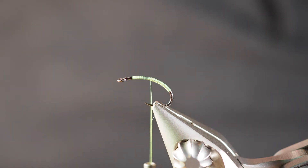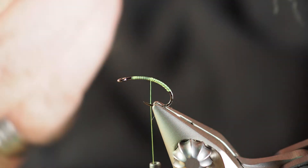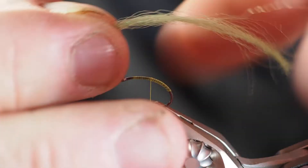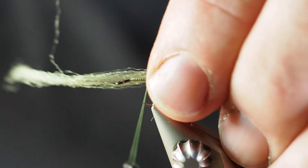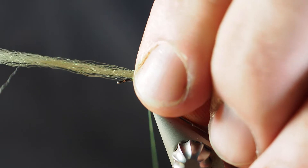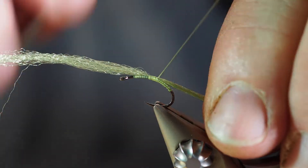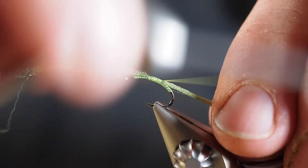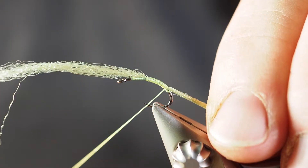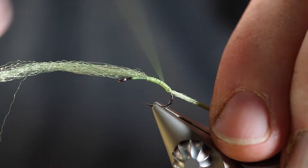I'm going to start out by putting a little bit of Antron yarn on here. I wish I had chartreuse but I don't, so we'll make do with this today. We're going to take the Antron yarn and start tying it in right here in the middle, secure that down with a thread wrap or two, then start moving down the body. This yarn is going to create a stubby little tail at the end and help with a bit of taper.